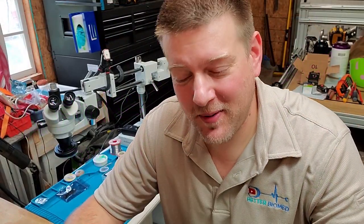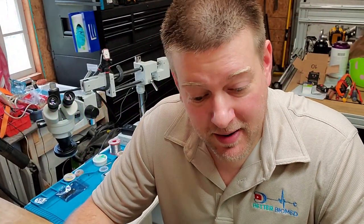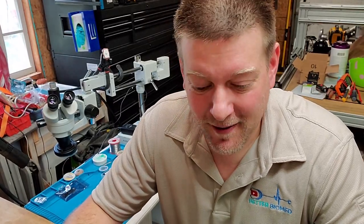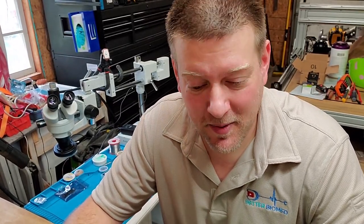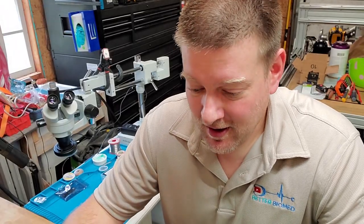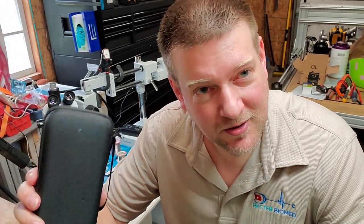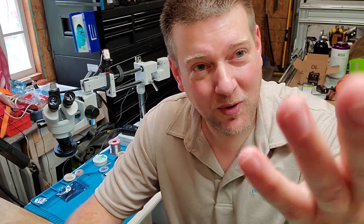Hey guys, welcome back to Better Biomed. It's been a while since I released a fresh video because I've been very under the weather. Since I came back from Milwaukee I caught the flu and it's put me down for quite a bit. I'm back. I've been scripting videos this entire time and preparing for when I could be on camera again, because before today I was absolutely miserable.